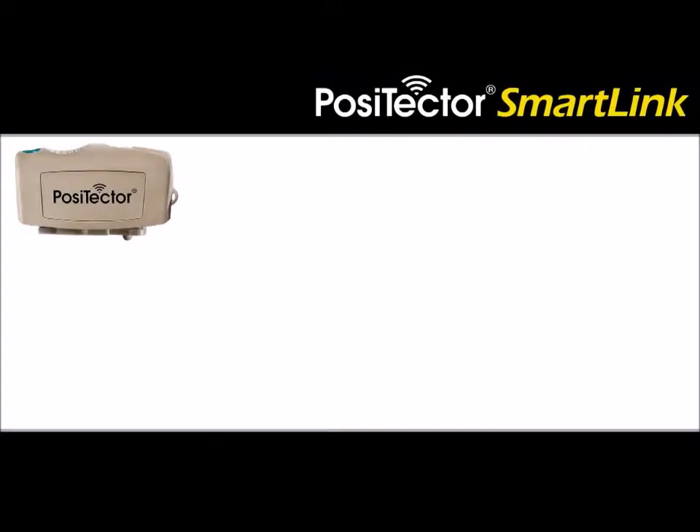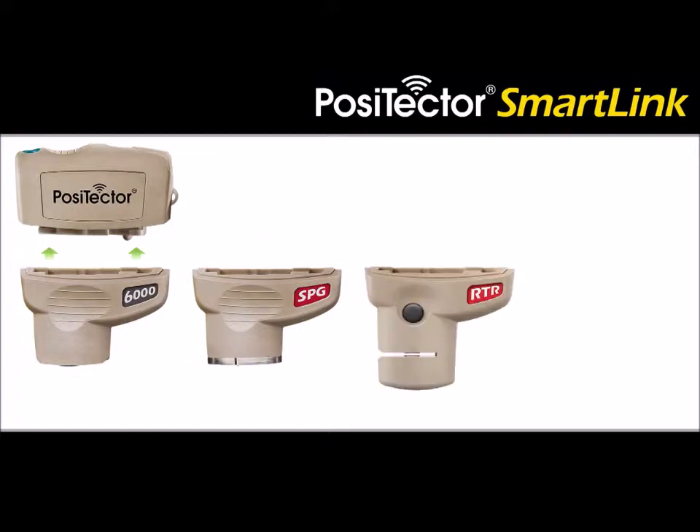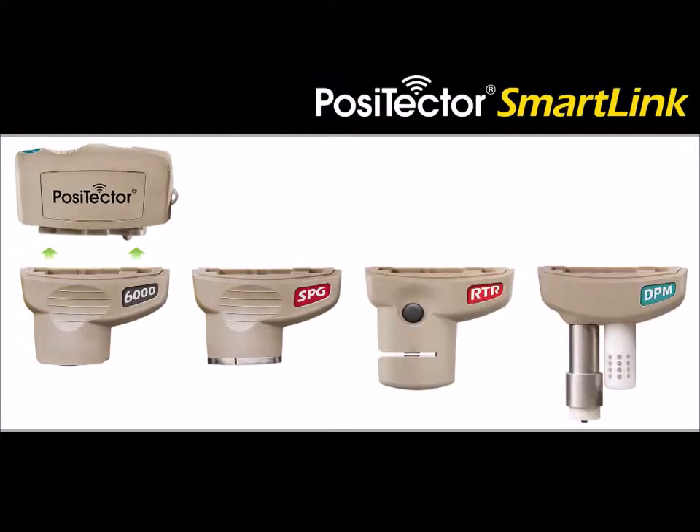The Positector SmartLink is compatible with Positector 6000, SPG, RTRH, and DPM probes.